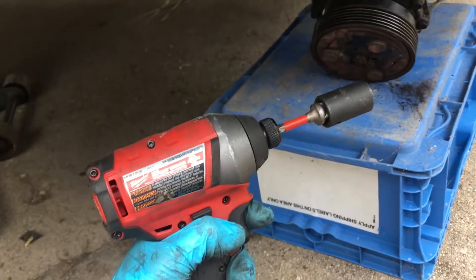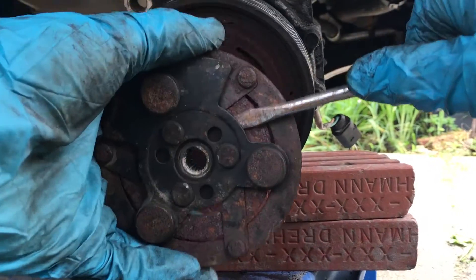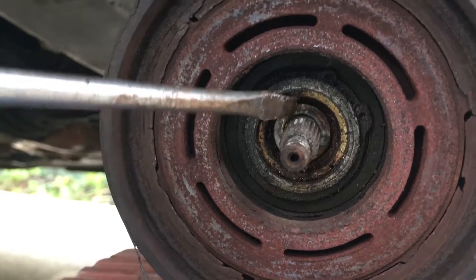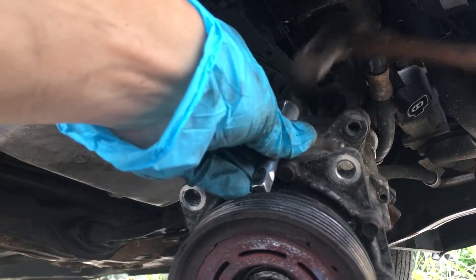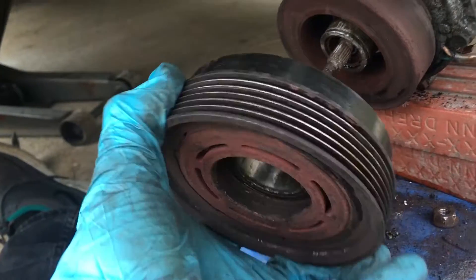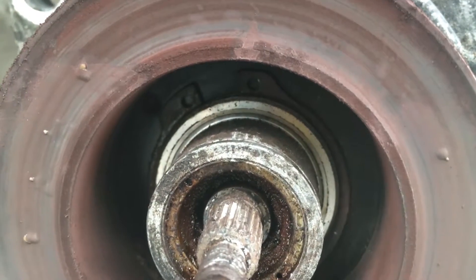There will be one 14mm nut holding the front on, and behind that there will be a little spacer. Make sure you remember the order you took everything off. Then you'll need to remove the retaining clip. Now you'll need to remove the pulley from the compressor, and I did this using a 3/8ths extension and a hammer. There's one last retaining clip, and you can remove the magnet from the AC compressor.